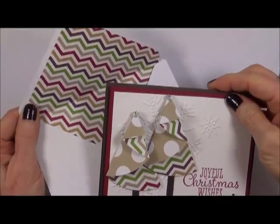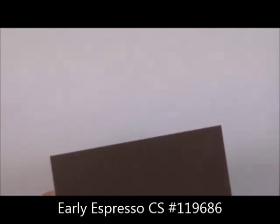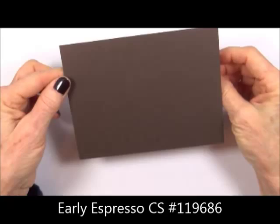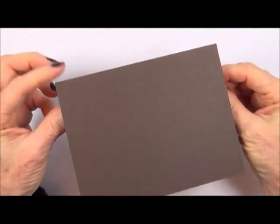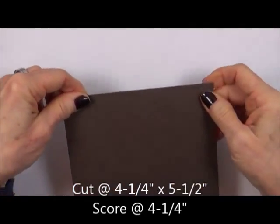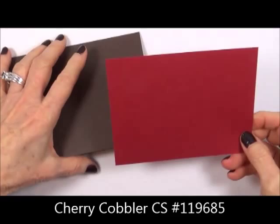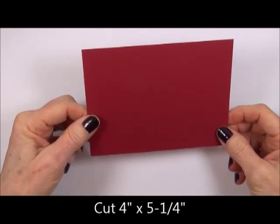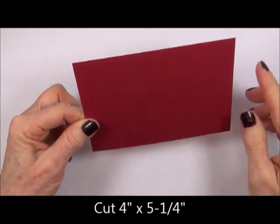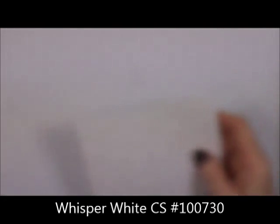It's going to have a matching liner. First, take Early Espresso and cut it at four and a quarter by five and a half, and score it at four and a quarter. Then take a piece of Cherry Cobbler and cut that at four by five and a quarter. Also take a piece of Whisper White.